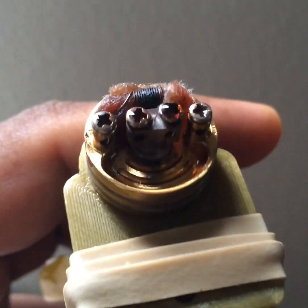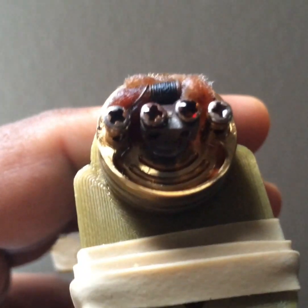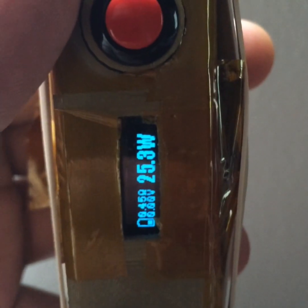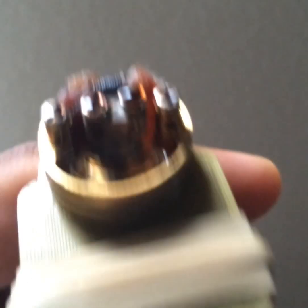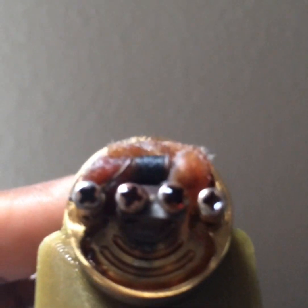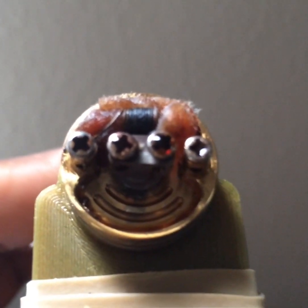Hello, this is Partha. I'm following up on the video regarding this DNA40. Right now it says 4.45 ohms. At the beginning of the build it was 0.23 ohms or something like that. So I have been using this for quite some time now.